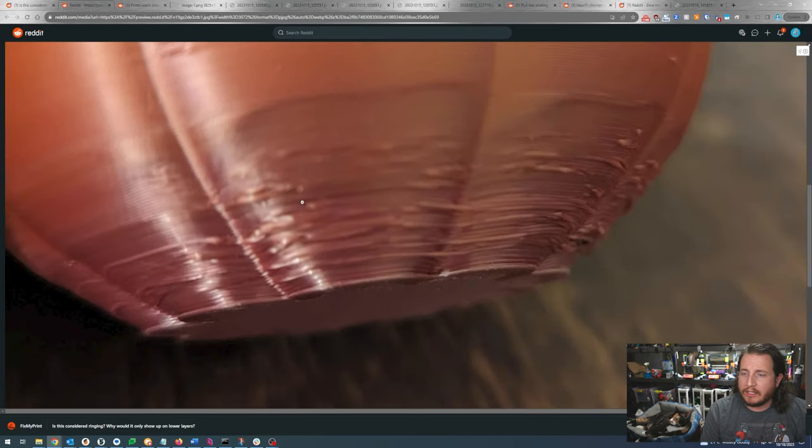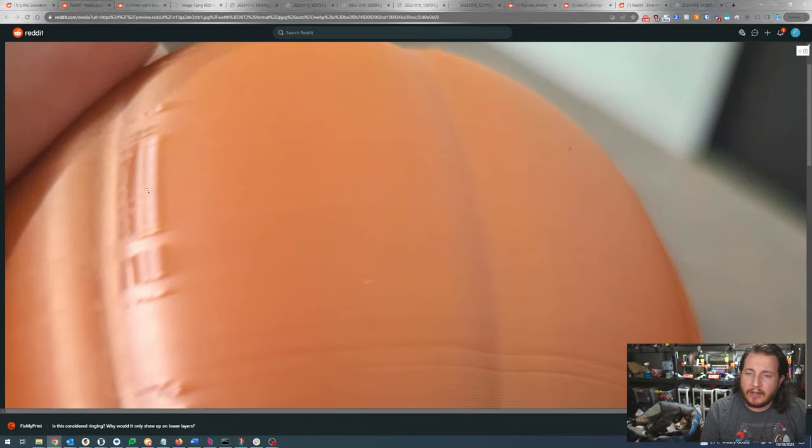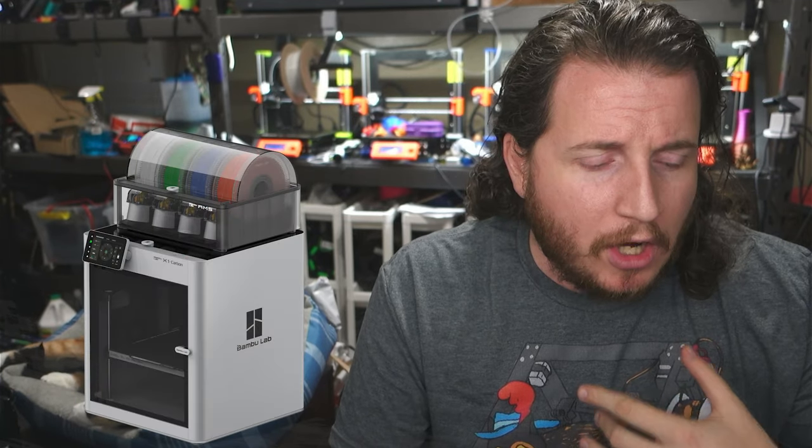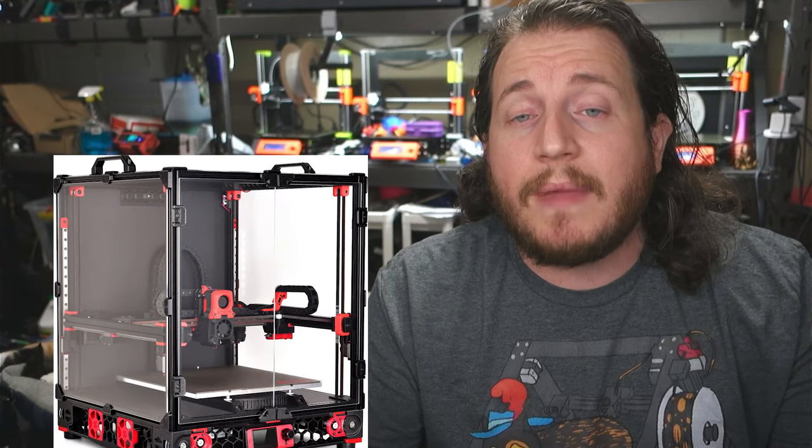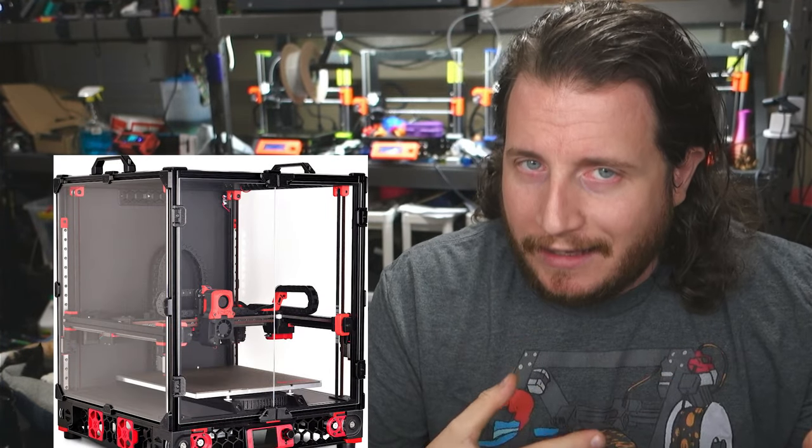What we can see is just some issues with our overhangs and up here an issue with our Z seam. Ringing looks like a ghosting effect where a curve or edge continues to show up in a flat wall — it's very common in printers running too fast or with too high acceleration. Printers like the Bambu Lab X1 Carbon, the Creality X Plus 3, Vorons, and many others all have what is called input shaping.